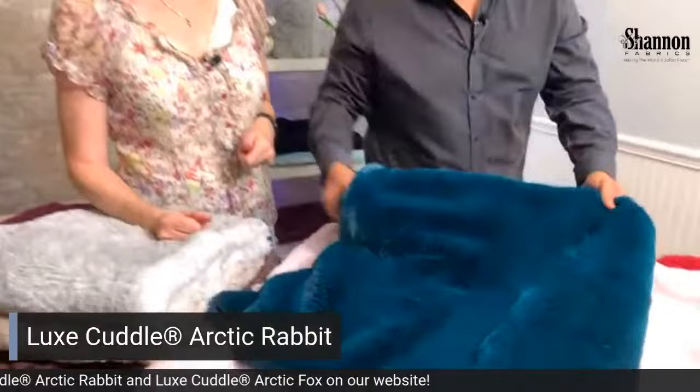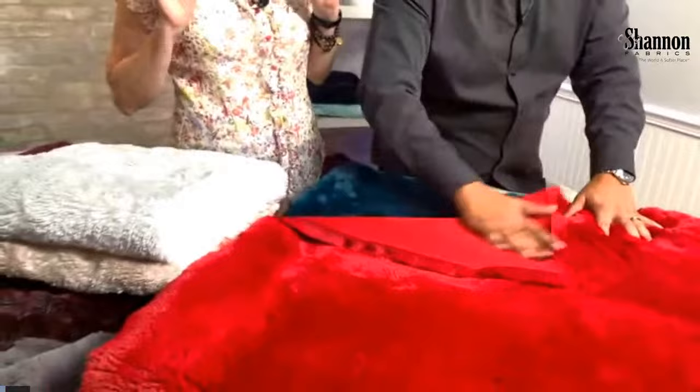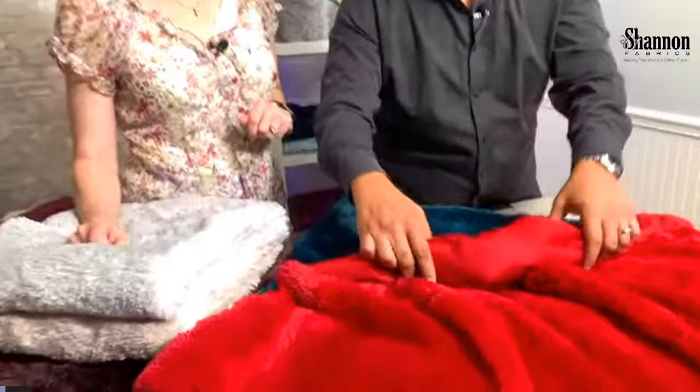And of course the very popular Cardinal. Cardinal is just a little bit richer than a scarlet, a little bit deeper, with that beauty that only a Christmas red can provide. We love Cardinal.